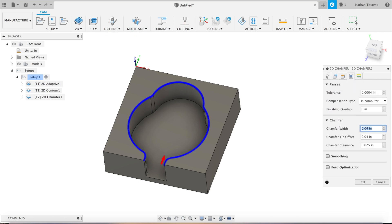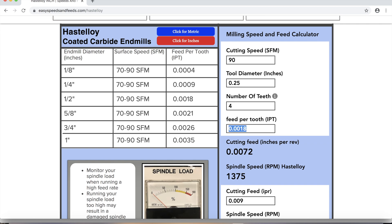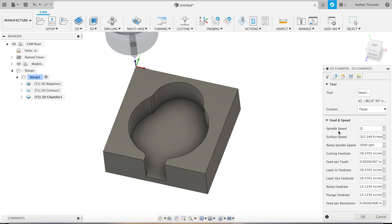We'll make it a 20 thou chamfer — we don't need a huge one. Now for speeds and feeds: quarter inch, four teeth, 0.9 thou feed per tooth, giving us 0.6 IPM at 5 inches per minute. Okay, we can accept that — looks like a good toolpath.